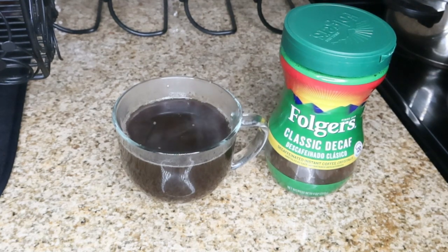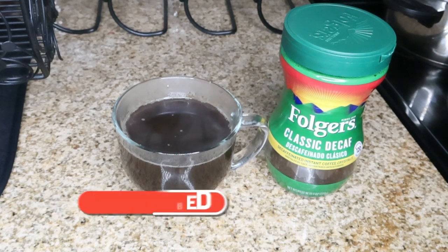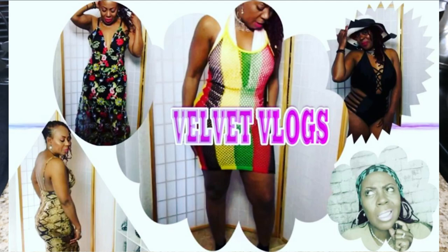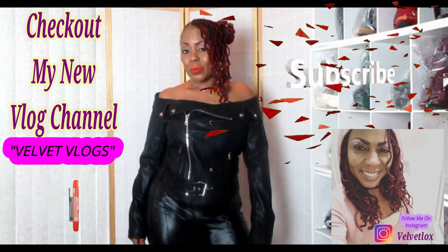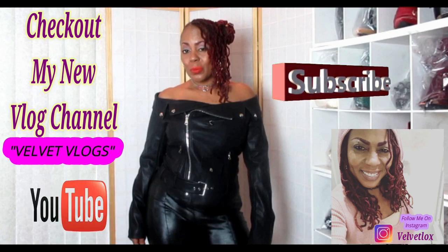Thank you so much for joining me on this video. Don't forget to like, comment, subscribe, and share these videos with your friends and family. I've got wonderful powerful teas and detoxes coming your way. These are very simple, easy ingredients easy to find around your kitchen, easy to make, and it's going to help to burn that fat off your body naturally. Also check out my other channel Velvet Vlogs — on that channel you will see hair videos, skincare videos, as well as family vlogs. Go down below, click those links, subscribe and turn on your notification bell and I will see you there.